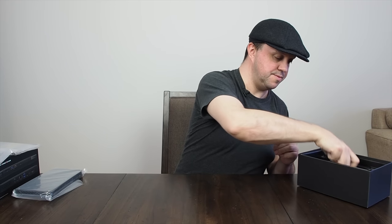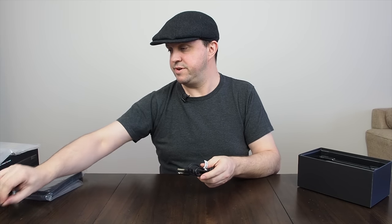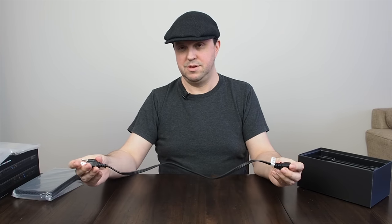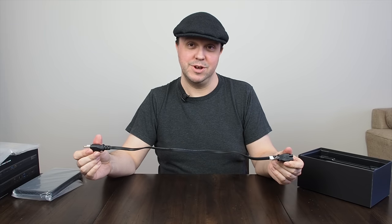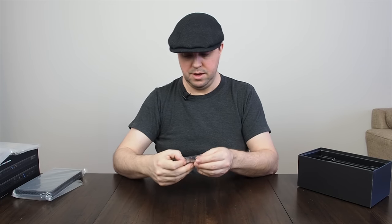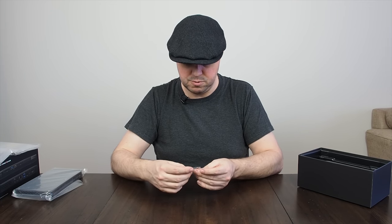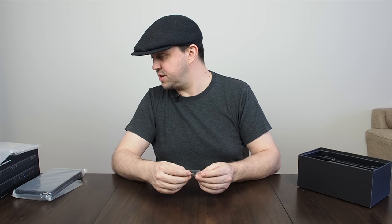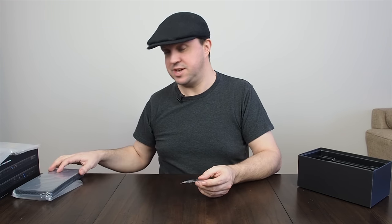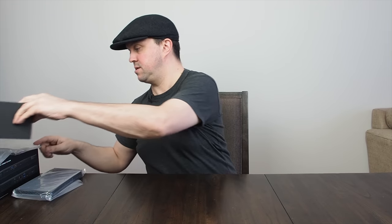We also get the power cable, which goes to the power brick — this is very short, no expense went to that. They give you an Allen key and some darker screws for the top. The top is attached by Allen screws.